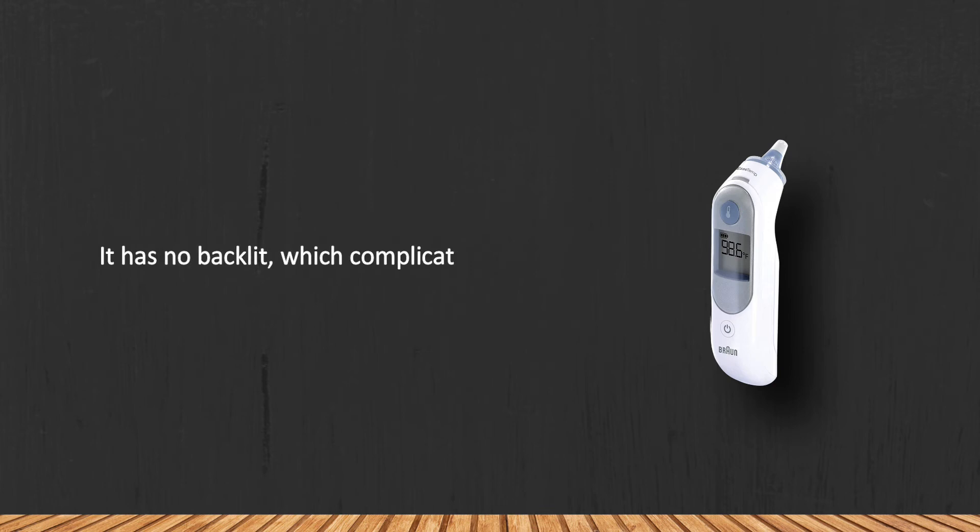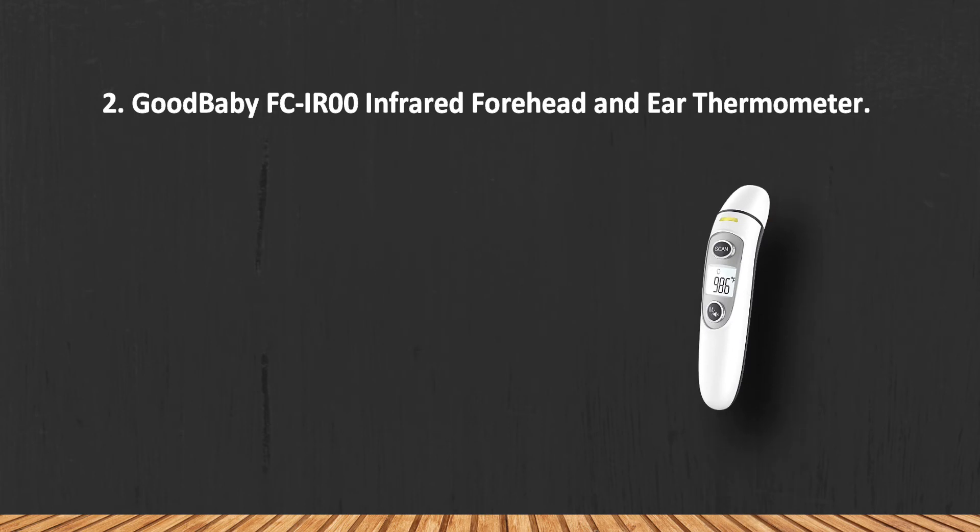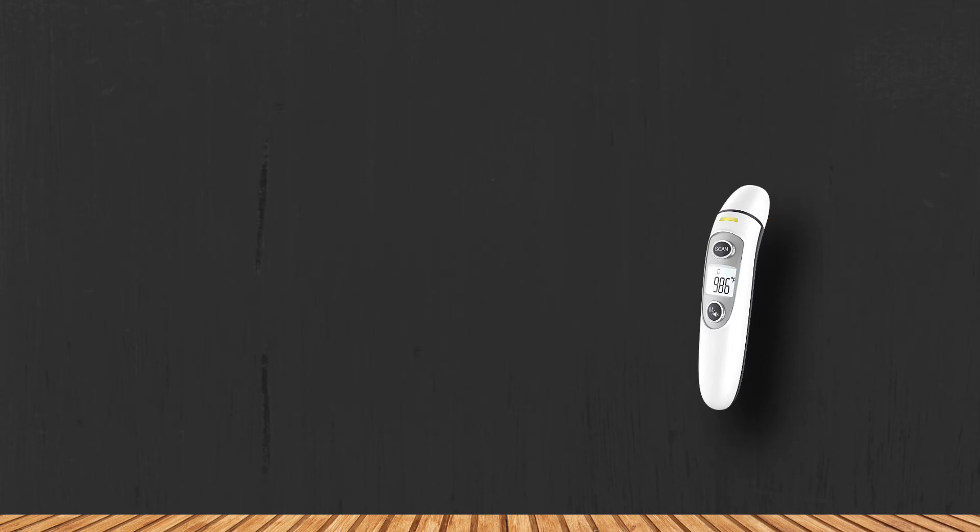One drawback is that it has no backlit display, which complicates taking measurements at nighttime.